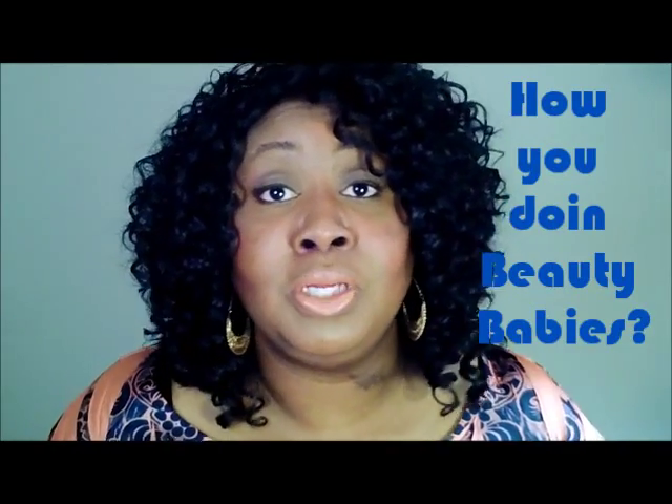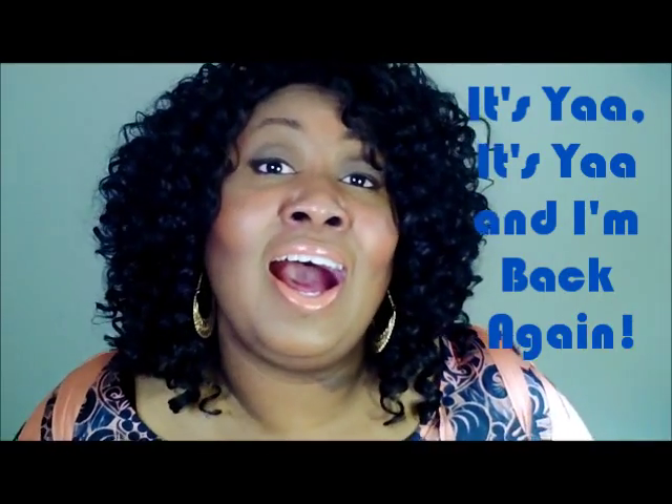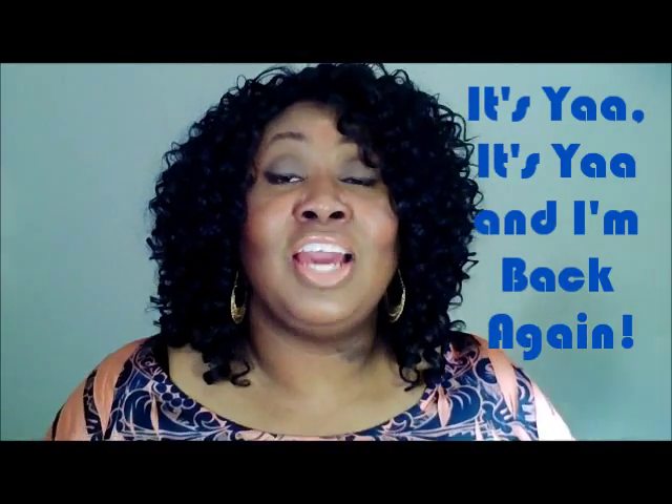How you doing, beauty babies? I see you looking fine. How you doing, beauty babies? You know it's about that time — time for a video. But who else do you know? Cause it's y'all. It's y'all.